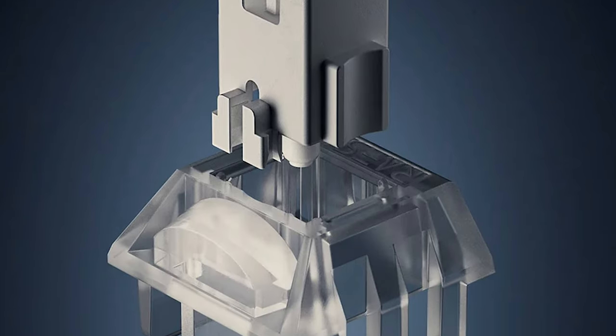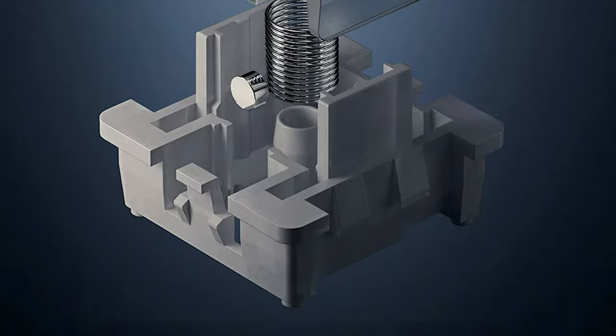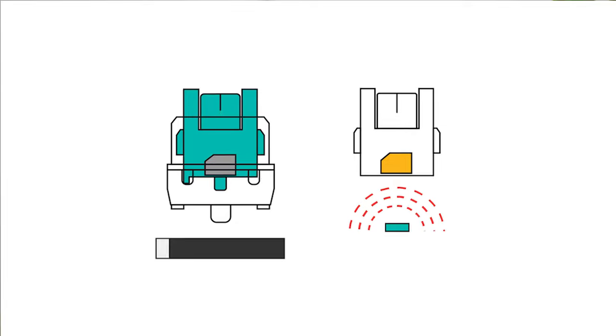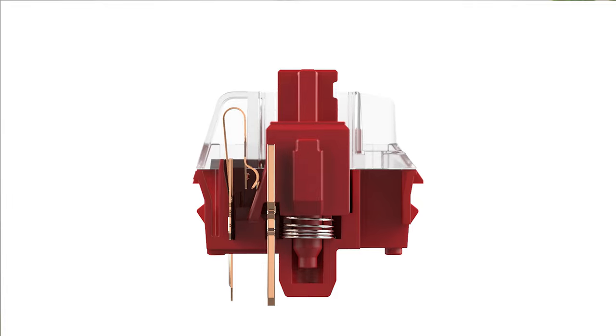If you don't know what a Hall Effect switch is, it functions differently to a standard MX switch, which uses a leaf contact for actuation. Instead, these switches operate via the Hall Effect — there is a magnet inside each switch stem, and when the key is pressed, movement is detected by the Hall Effect sensor on the PCBA below the switch. This is how these keyboards achieve a variable actuation point, compared to MX switches that have a fixed actuation distance based on the individual switch specification.